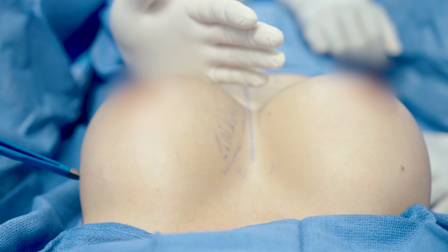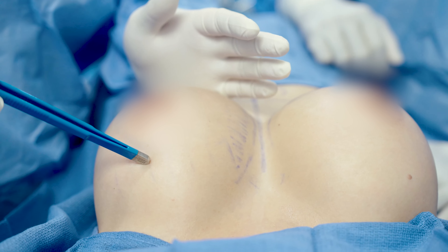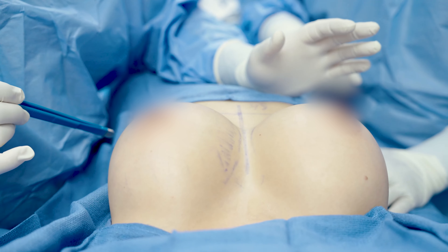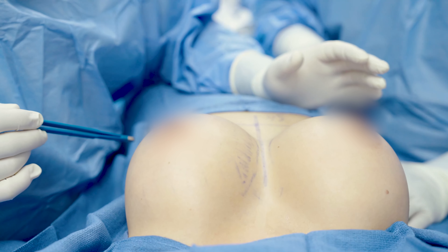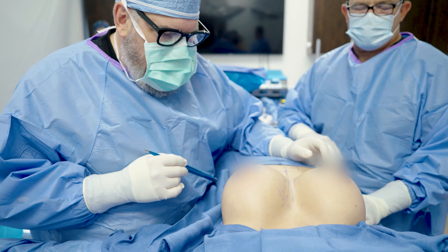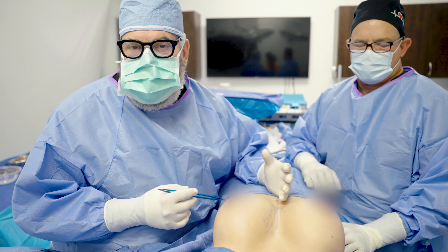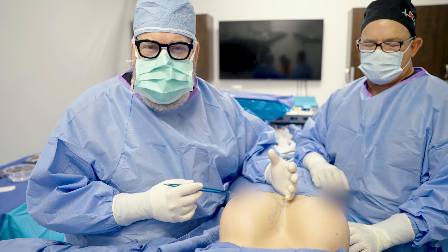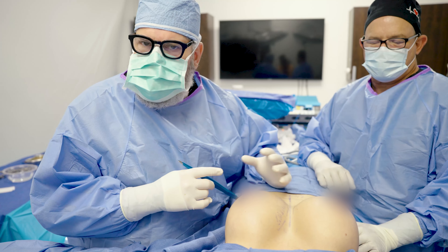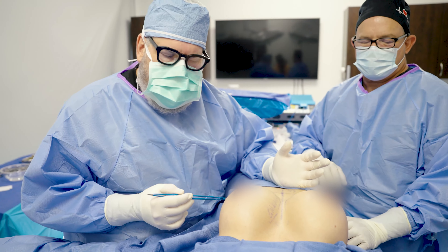She already had a nice shape, so we just took advantage of that and corrected the two issues she wanted done. She has really pretty breasts now and they're a nice size. Remember, she's pretty petite, so 345cc looks pretty big on her and I think it's the appropriate size. She has enough looseness that we could have gone to 450 or even 485, but then her breasts would be distorted and just too big, and they wouldn't look as pretty as they do now.